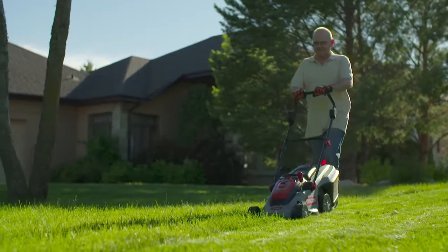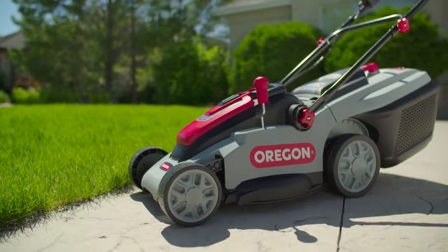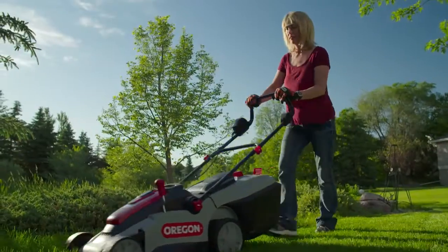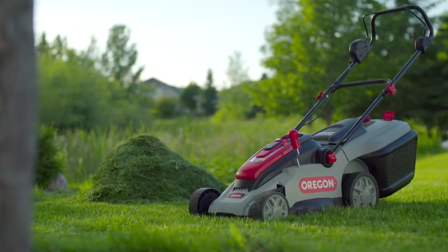Ergonomically designed, whisper quiet, and maintenance free, the LM300 has the power and convenience to make your cutting time more efficient and enjoyable. The LM300 36 volt cordless lawn mower from Oregon — cutting grass has never been this easy.